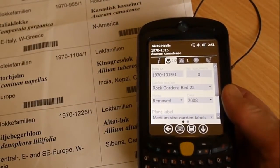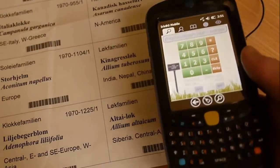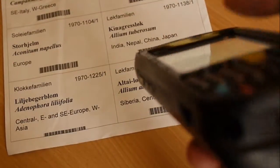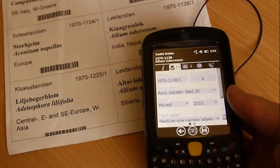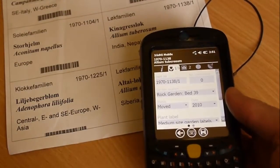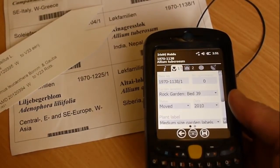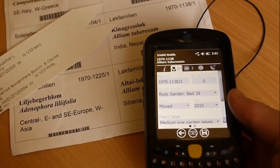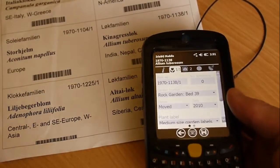Then you can make changes to the plant status, etc. And as you can see, that's instant. It works with all kinds of barcodes. This has a 2D imager, so you can use things like these kinds of barcodes, or QR codes, or all types of different formats. The support is very wide.